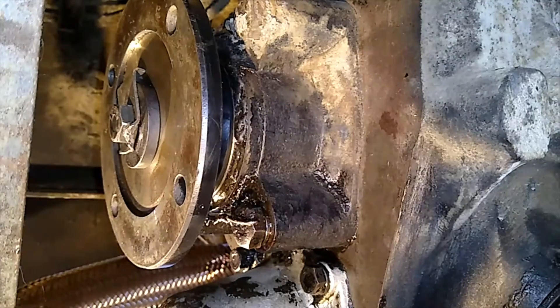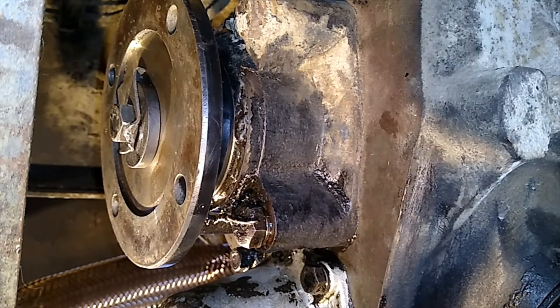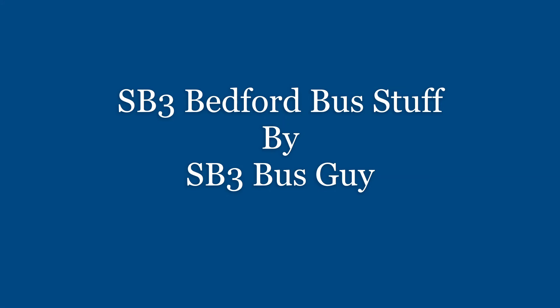And that's that oil leak fixed. Excellent. Now that's the next question — it's leaking out the front. So I've done the back and now I'm contemplating pulling out the whole gearbox and doing the front one. Anyway, that's the back flange done. Thanks for watching.